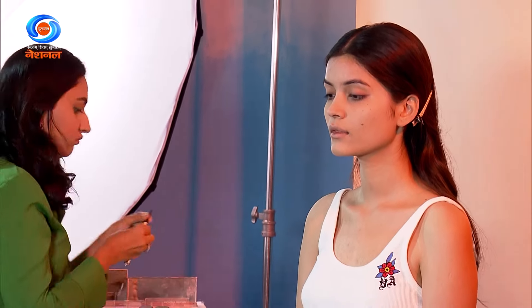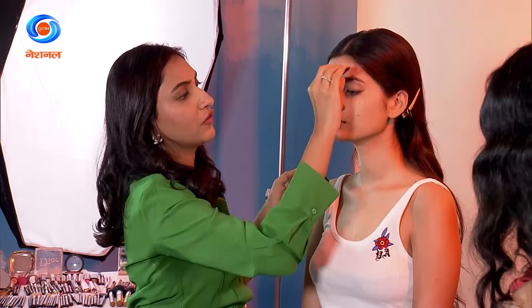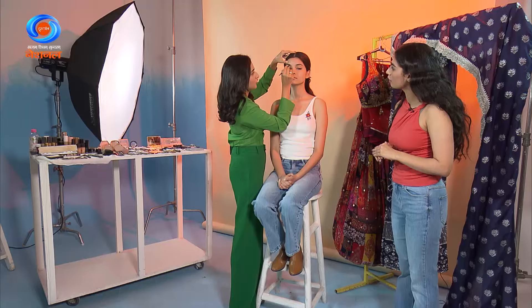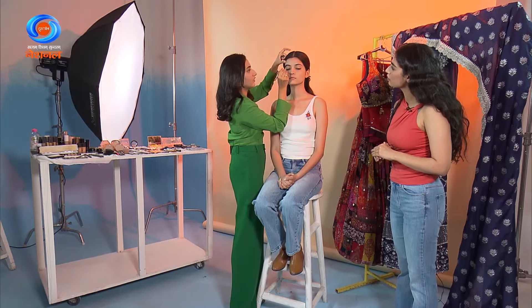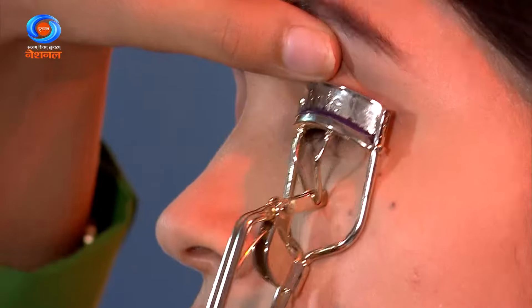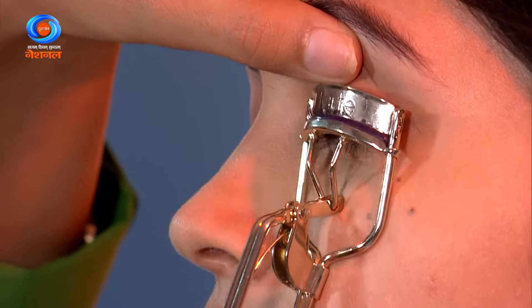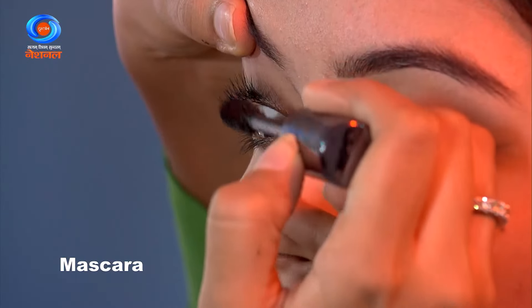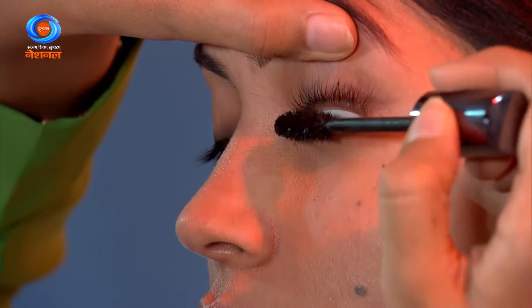Now I'm going to do the eyebrows — any eyebrow brown pencil will work. If you don't have a spoolie, you can use a brush or even a toothbrush. We don't start from the front; we always start from the arch and fill in the gaps, like fill in the blanks. If you have a lash curler you can use it, otherwise just do mascara with a spoolie. Don't apply too much mascara, and if you're not that pro with mascara, you can clean up with an earbud. I always like to enhance the eyes, so I tell people to go for a little kajal — you can apply your normal kohl.